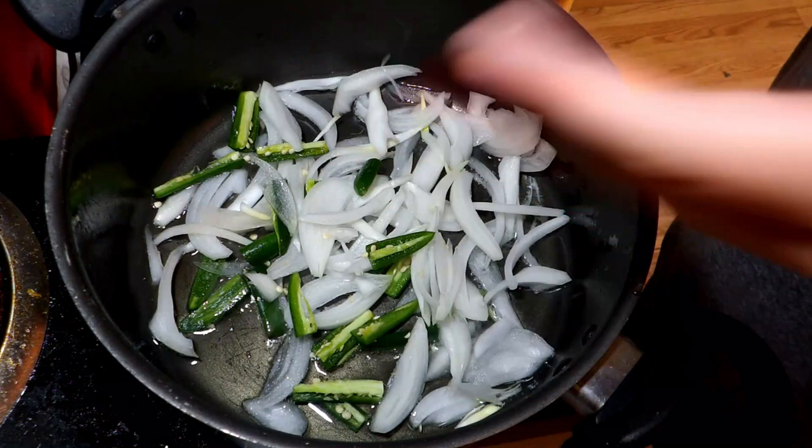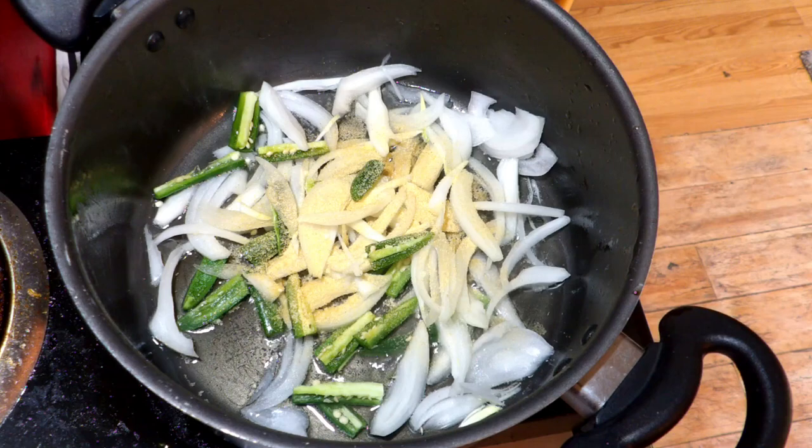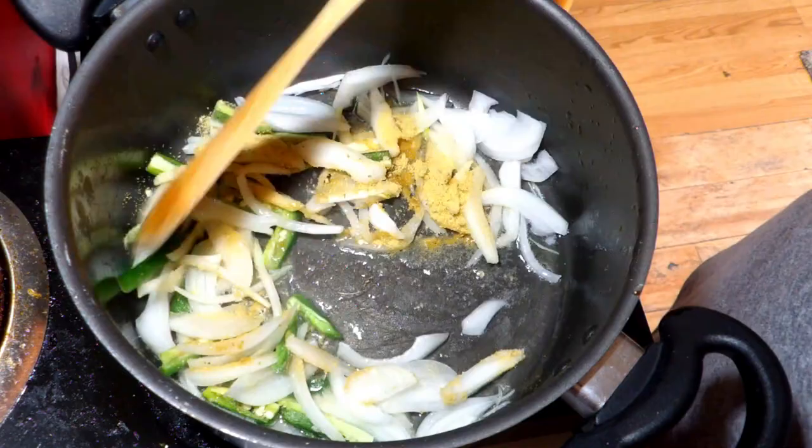Now the funny thing is I had tomatoes on the side because I wanted to add tomatoes, but me being me, I forgot to add them. It's optional, but I add them for more flavor. Then I add garlic powder, chicken noor, paprika, and chili powder. I don't add salt because the noor already has salt in it, so I just don't add it. But at the end, when you taste everything, you can add salt if it needs more.